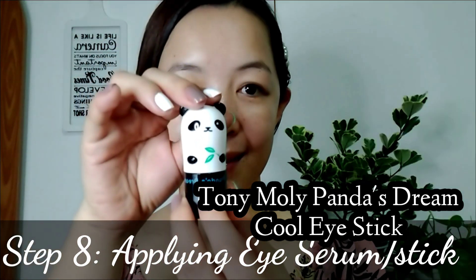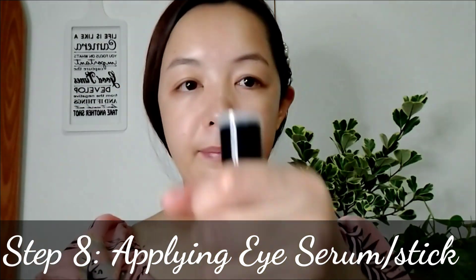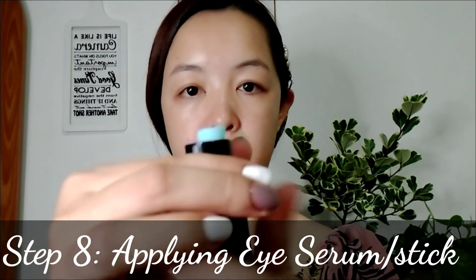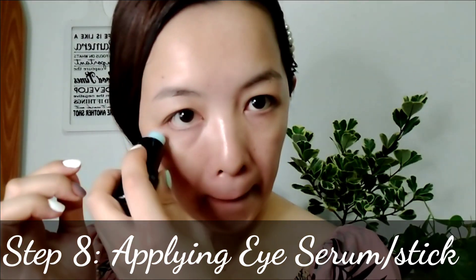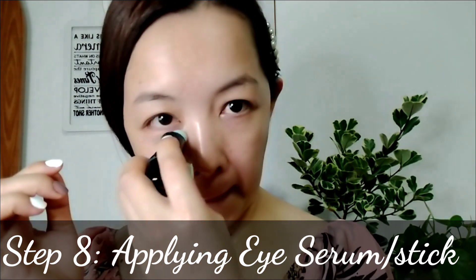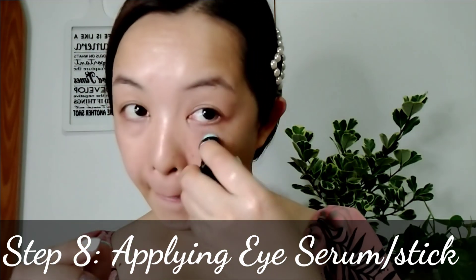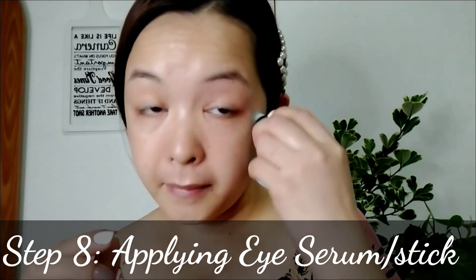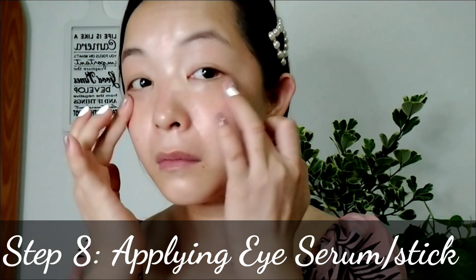Lastly, step eight: applying eye serum. I use Tony Moly Panda's Dream So Cool Eye Stick. This eye stick is a portable eye serum that hydrates and soothes the eye area, moisturizes and cools the delicate skin around the eyes, and smooths the appearance of fine lines. If you try to purchase this product you would love it — and the cover is very cute! Gently massage your eye circles for best results.